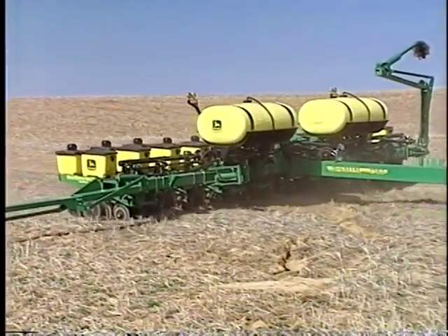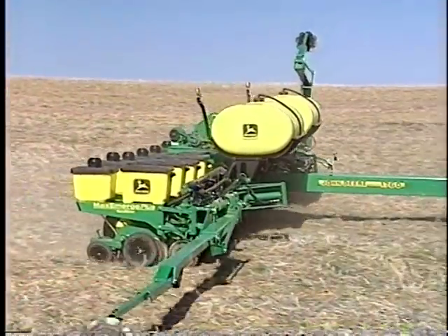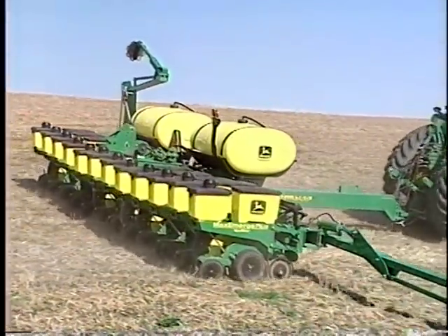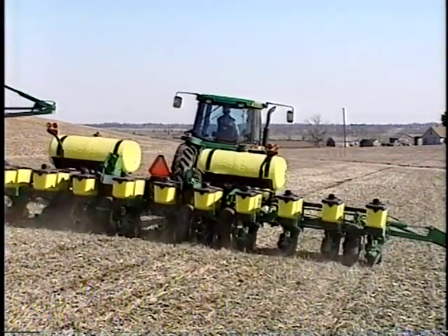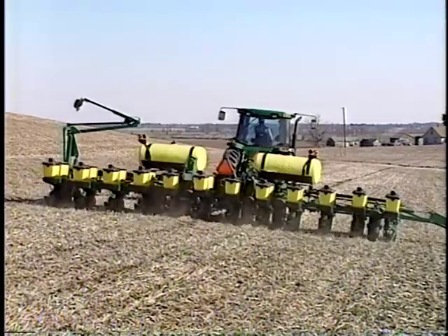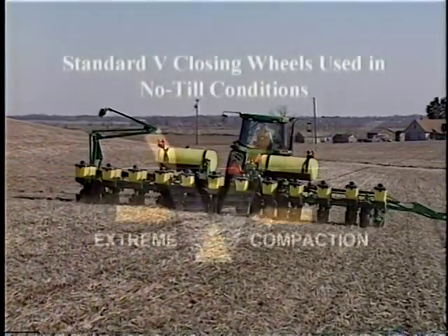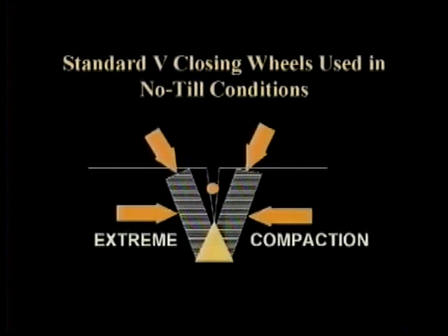The first failure occurs because these seed openers have trouble cutting or clearing the residue. Secondly, they will lack depth control since seeding depth was controlled in large part by secondary tillage. Thirdly, they will normally cause excessive disturbance when the soil is moist or wet because they were designed to operate in the dry soil layer. And finally, the packing mechanism of conventional seeders will over-pack the soil on top of the seed, fail to press the seed into firm soil, compact the area to the side and below the seed, or leave the seed slot open.